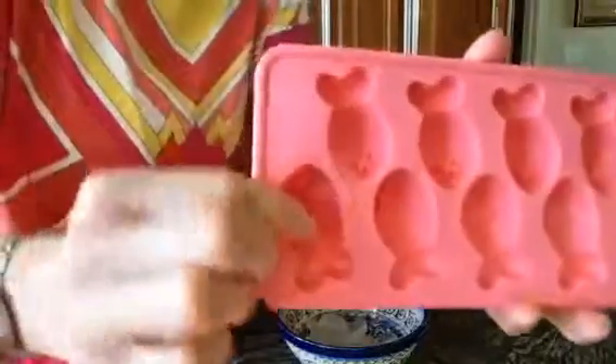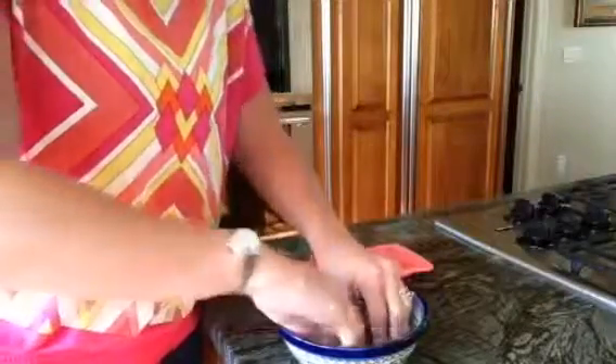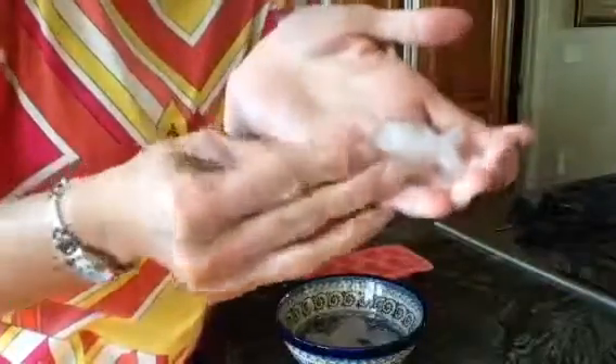I'm going to show you the inside of the tray too — it makes little details, so it's got the little mouth and the eye there. And then you can see the actual ice cube right there so you can get an idea of what it looks like. It's pretty cute. Let's see if I can get a better view there so you can see it.